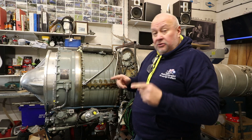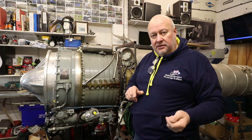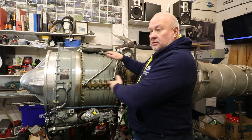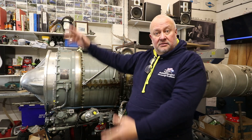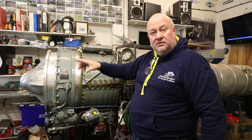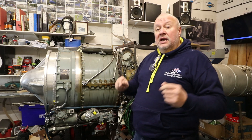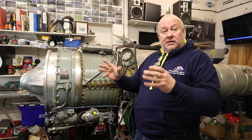If you look at the RB211 — the engine developed for the Lockheed TriStar that made Rolls-Royce go bust in the 70s — that's a three spool engine. It's got another compressor on the front, then this little whizzy Orpheus-type bit, then another turbine and a third shaft, plus one of those huge big fans on the front with another turbine at the back to run it. It lives on to this day as the Trent series of engines, which are world-beating. So the Olympus is a two spool engine — hopefully I've corrected that.